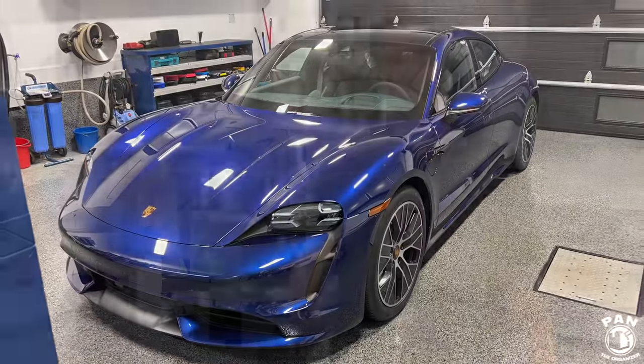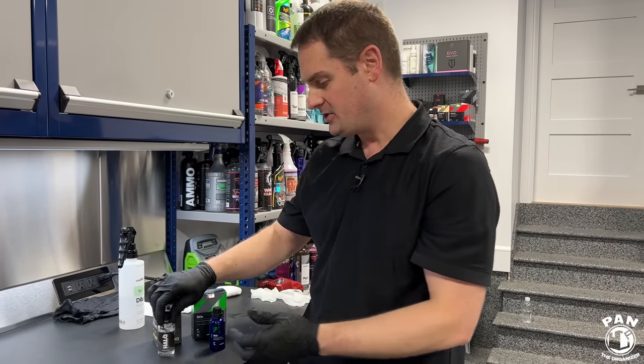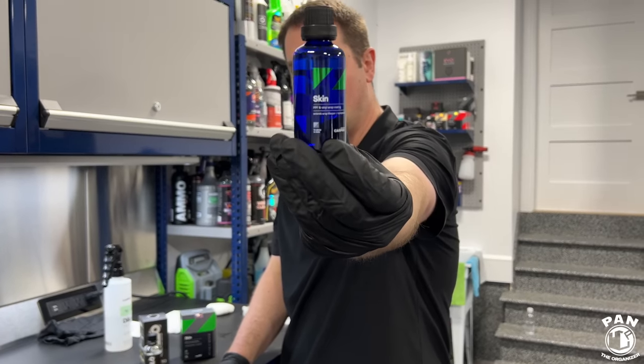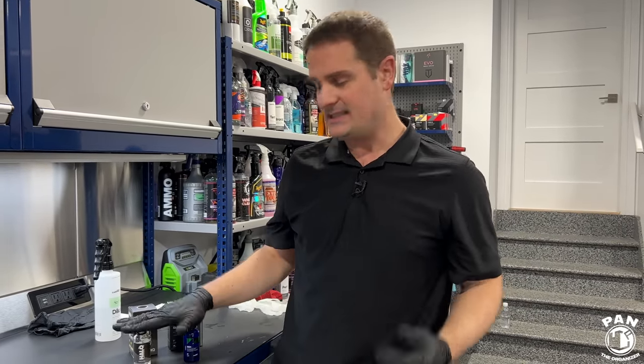Let's talk about maintenance now. As you saw, we applied G-Technic Halo — and pretty much the same applies to CarPro Skin. These are flexible ceramic coatings specifically formulated for paint protection film (PPF or clear bra) and also for vinyl graphics and vinyl wraps, regardless of whether they're glossy, satin, or matte surfaces. They last anywhere from one to two years according to the durability claims. Let me know in the comments what durability you're getting if you've been testing these.